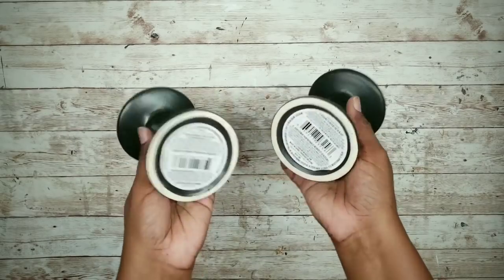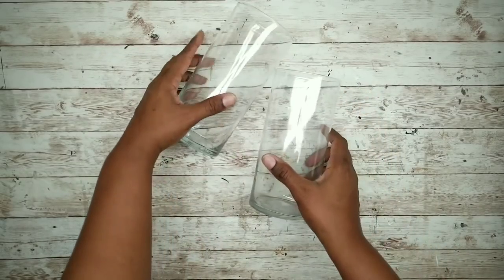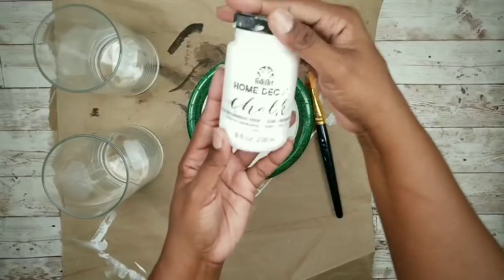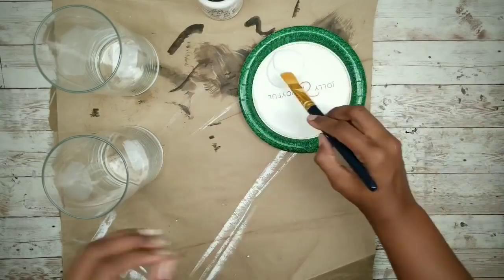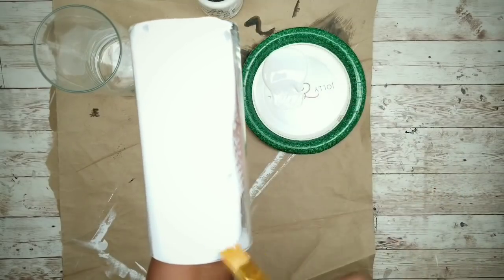For this project, we will need two black candle holders from the Dollar Tree and two of the shorter glass vases from the Dollar Tree as well. The first thing we're going to do is clean the outside of our vases thoroughly with rubbing alcohol to remove any residue. I'll be painting the vases using white chalk paint — applying two coats and making sure they completely dry in between coats to prevent any cracking.